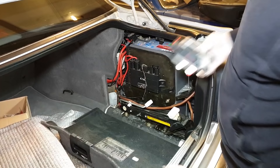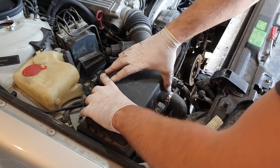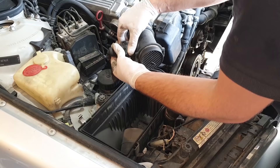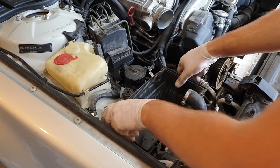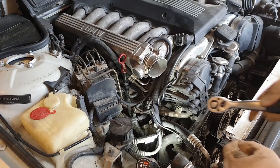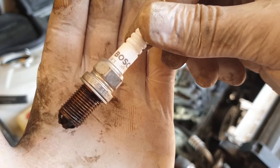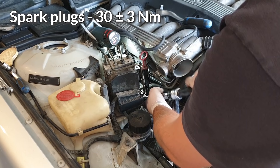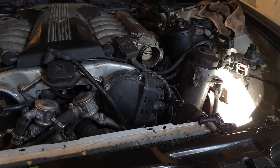Moving on to the engine bay — I apologize for the sound here, this was filmed last summer when I didn't know how to use a microphone. I'm replacing spark plugs and distributor caps. There isn't much to show other than my hands deep in the engine bay accompanied by shouting and swearing, but somehow I managed to get to all of the plugs and even torque them to spec. Next up: distributor caps and rotors.